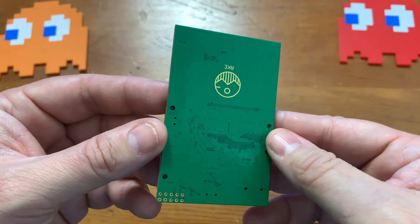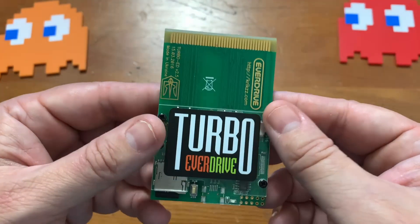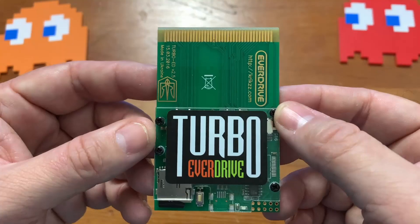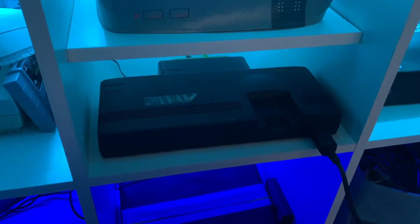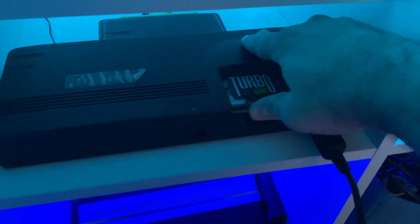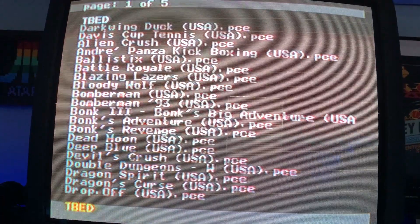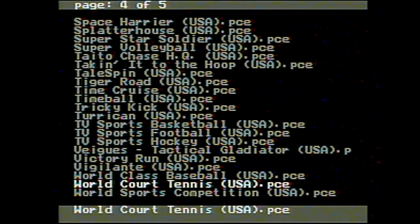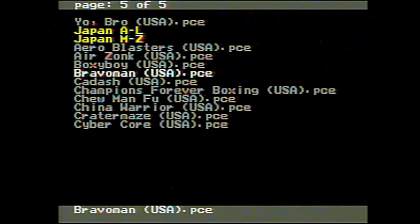That's really all there is to this thing — it's pretty simple and basic, and it's going to allow me to play a ton of TurboGrafx-16 and PC Engine games, so I'm pretty excited. Let's go ahead and try it out. We'll plug this thing in... and it works! Here we are inside the Turbo EverDrive's menu — you can see I have all my games in here.